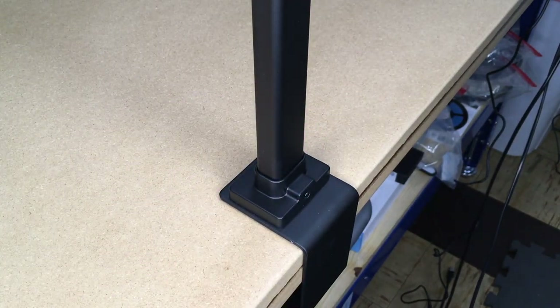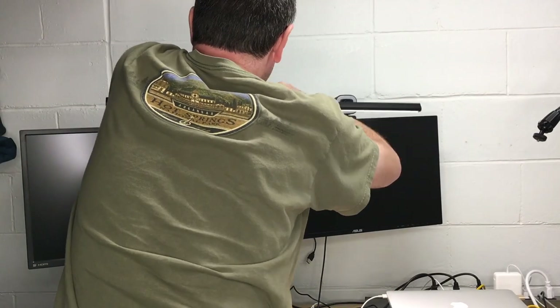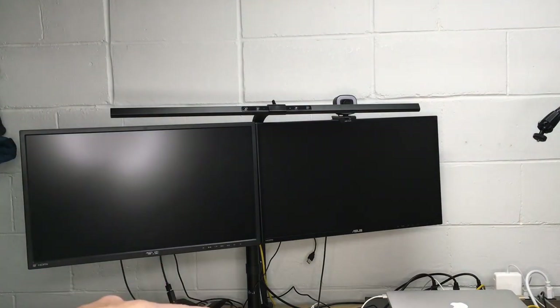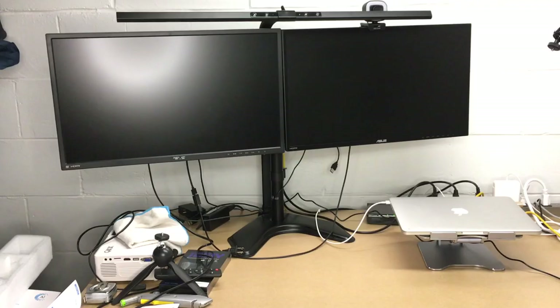I'm going to switch this to the back of my desk now. I have this on the back of my desk with my dual monitor setup. It's kind of pointing straight ahead so it gets in my eyes, so now I'm going to bend it down. You can see it's going down now — that was very easy to position. I don't quite have it centered on the two monitors, but I could move the base over a little bit. Actually, I'll just move the monitors over.